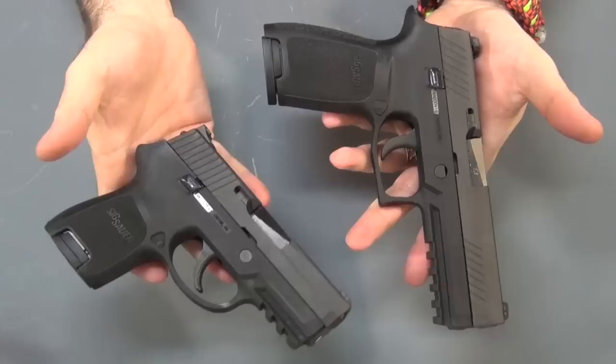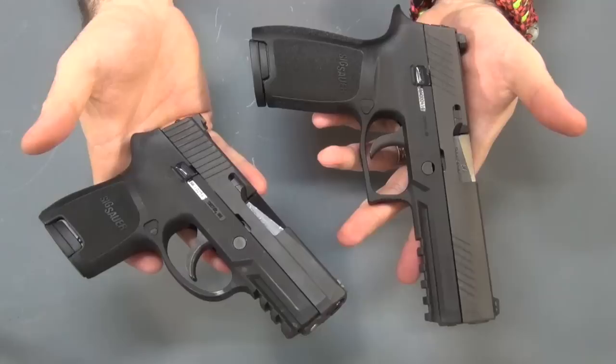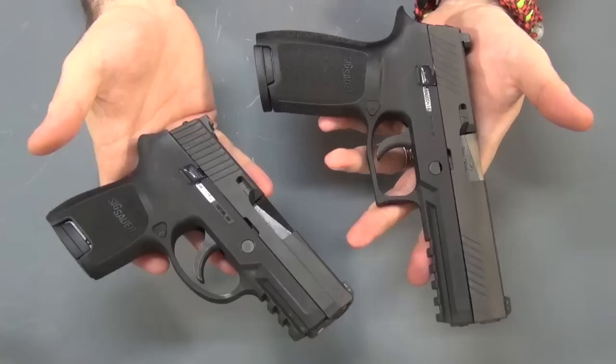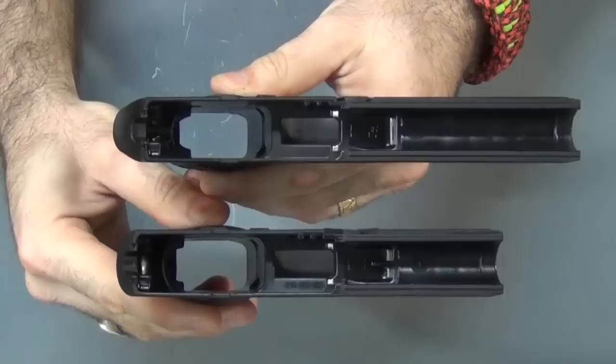Today I want to do a quick comparison of the SIG P250 and the SIG P320. The P320 is their new striker fired gun. SIG says this was a new gun — they didn't just base it on the P250, they designed it from the ground up. At least that's what they told me at SHOT Show. I think once we take a look inside these guns you'll see that that is a blatant lie — but it's still a good gun. Let's take a look inside and let you decide for yourself.